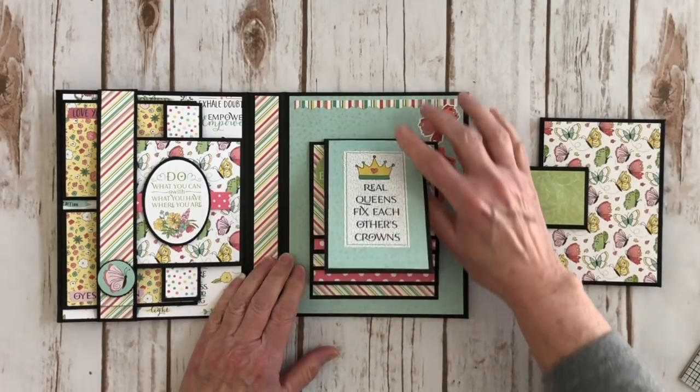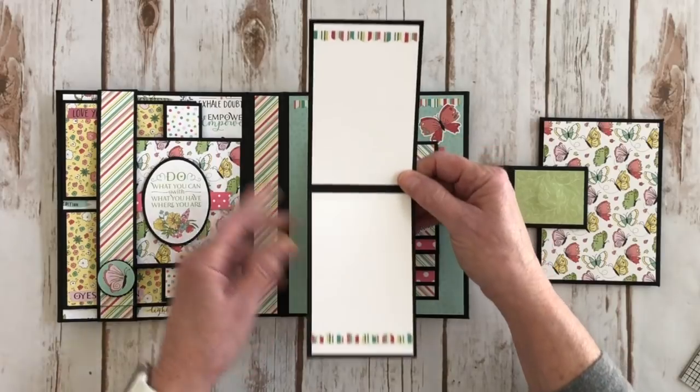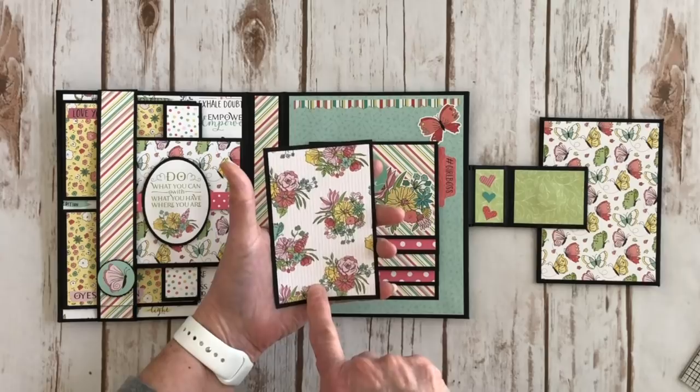This is a pocket and I made a cute little booklet right here. There's a place for two little photos and some more of that border sticker, and then some more design paper on the back.